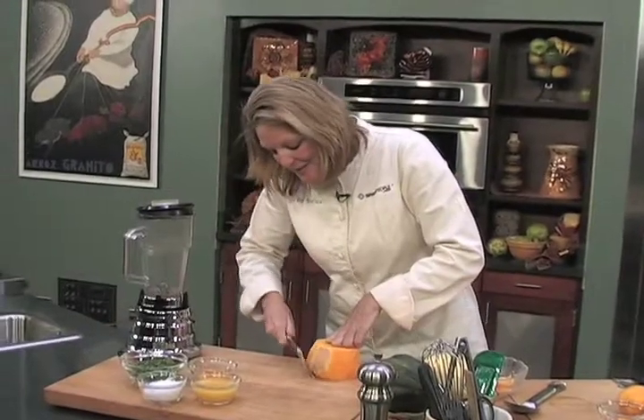Hi, I'm Chef Meg Galvin with Spark Recipes, and I want to show you a great soup today that's going to give you 25 percent of your fiber intake for the day in your soup, plus vitamins A and C.